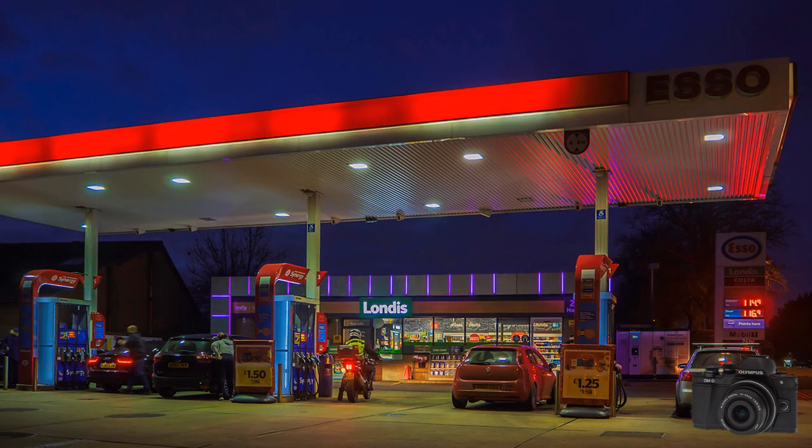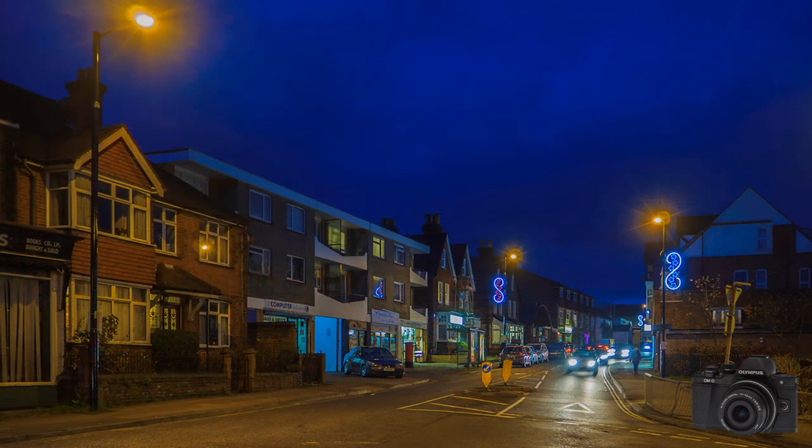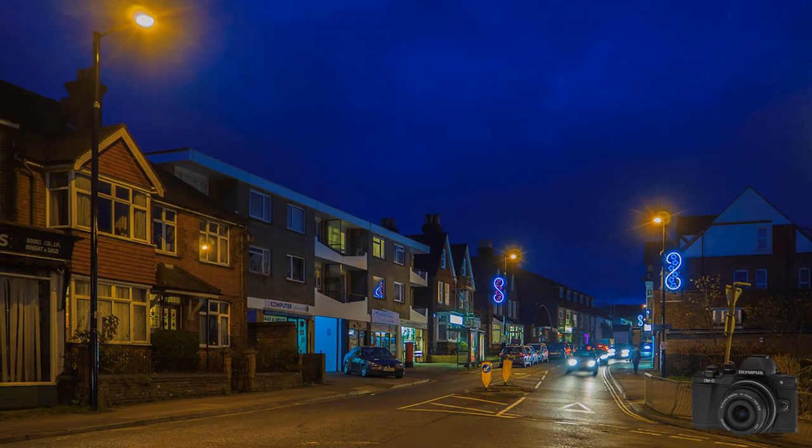Night shots are a challenge for photographers — so does the EM10 Mark II rise to this challenge? To test things out, I trotted into town and took some experimental shots hand-held. I am encouraged. The shutter speeds are an eighth and a third of a second respectively, with the camera on programme, spot metering a highlight, with white balance on auto.